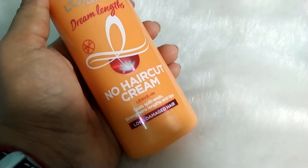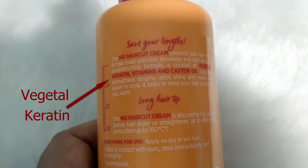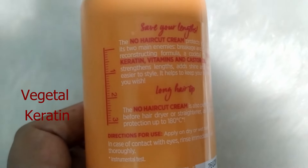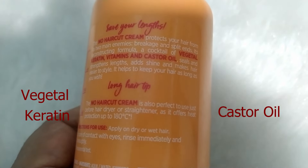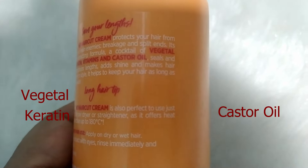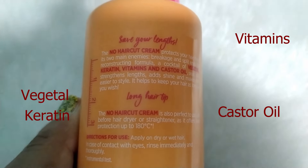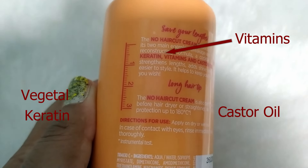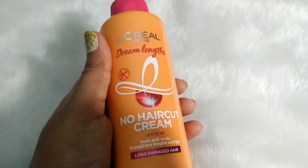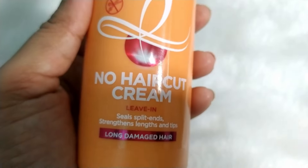This hair cream has three main ingredients: vegetal keratin — basically plant keratin — which helps protect the hair from harsh treatments and seals the damaged hair tips; castor oil, which nourishes the hair and helps grow them faster and longer; and essential vitamins, which provide strength to the hair and restore them internally from any breakages. Together these act as ultimate ingredients to restore hair length and seal the split ends.